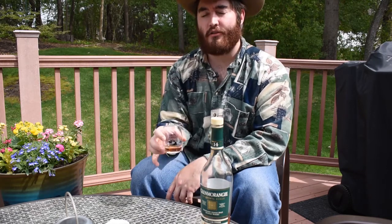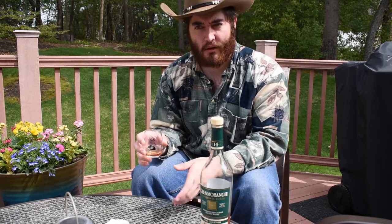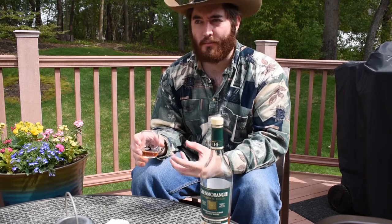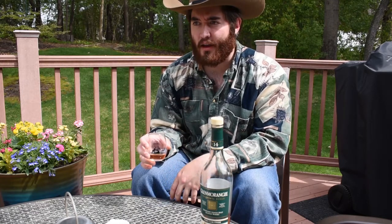It has a nice long palate. Right up front you get a lot of dried fruits, maybe like figs or plums, dark sugar, maybe like a toffee or brown sugar sort of taste, and I definitely get some dark chocolate on the finish.